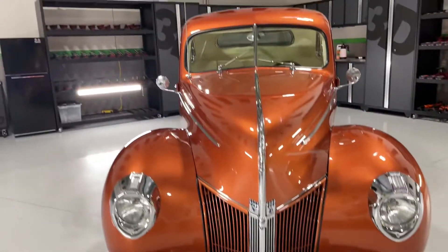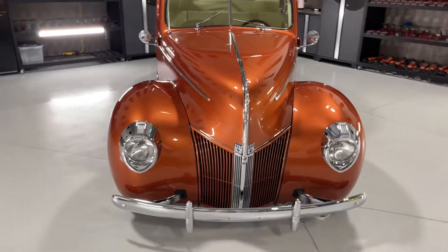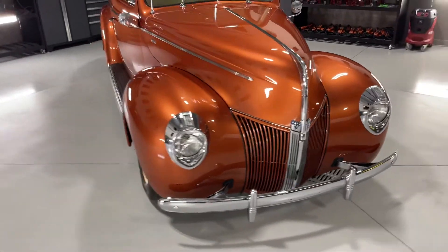Hey, Mike Phillips down here at 3D Garage. It's a 1940 Ford Coupe — it's a street rod. It belongs to a good friend of mine.